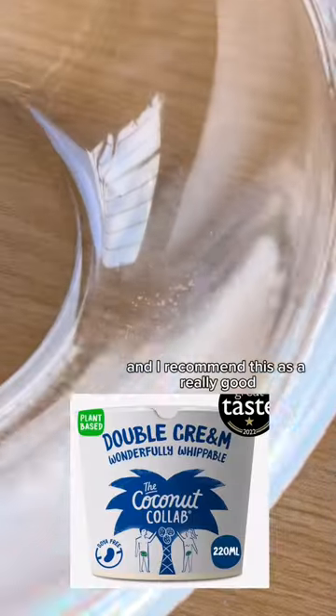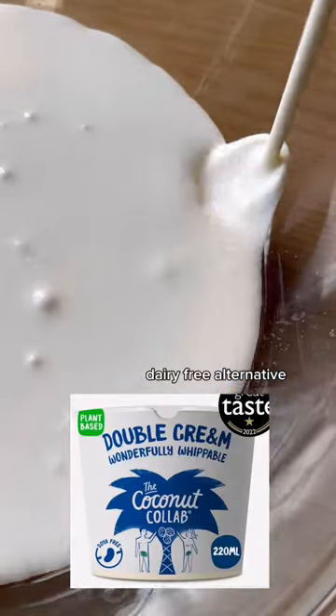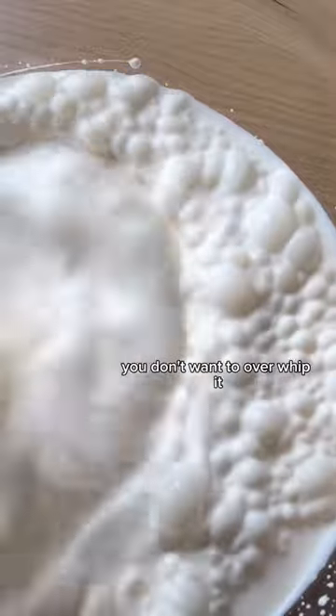Whip your double cream — I recommend this as a really good dairy-free alternative which whips really well. You don't want to over-whip it, otherwise it will curdle. As you can see here, it's ready and can form stiff peaks.